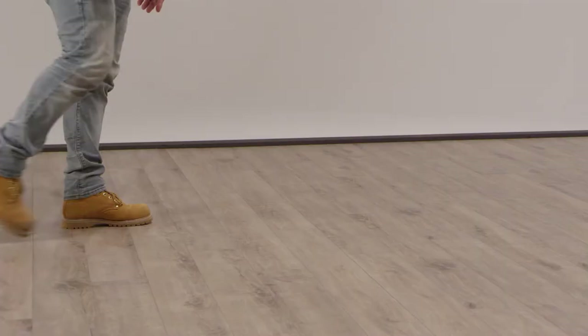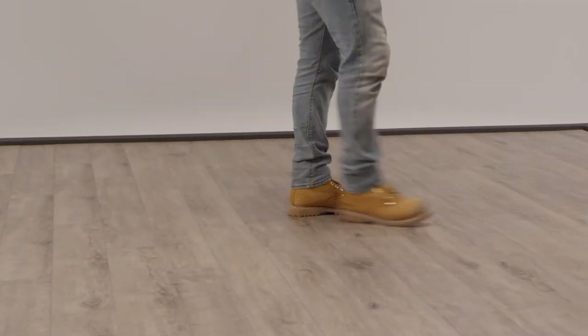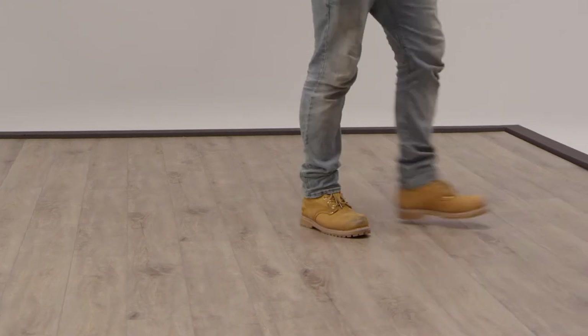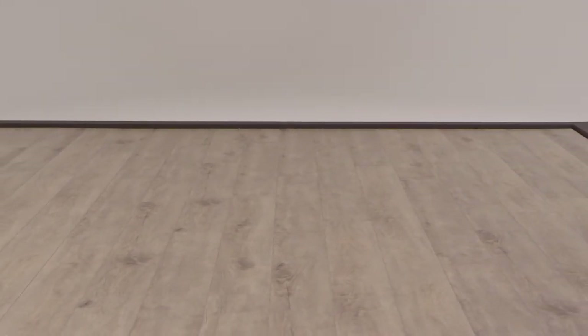Angle drop click flooring is the easiest type of click flooring to install. Today I'm going to show you how. It doesn't matter whether you have a laminate, vinyl plank, or engineered click floor. As long as you have a fold down locking system, these instructions apply. Let's get started.